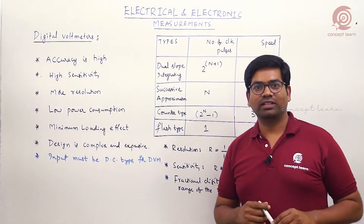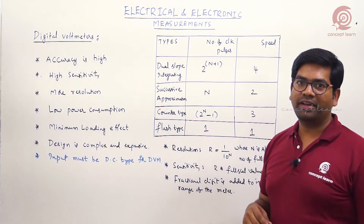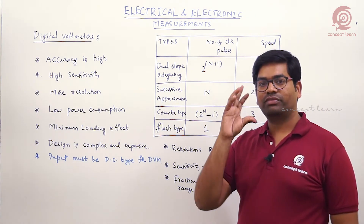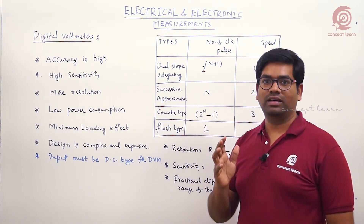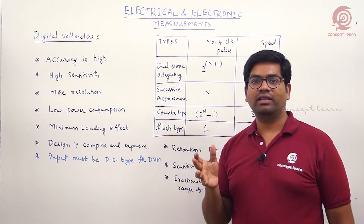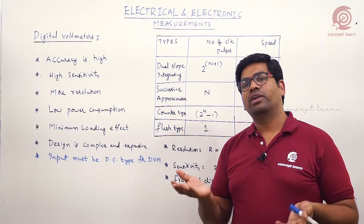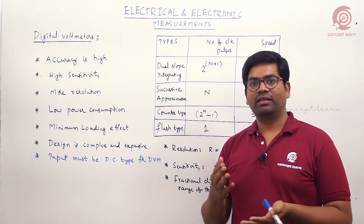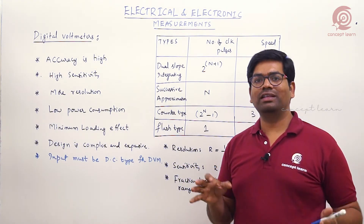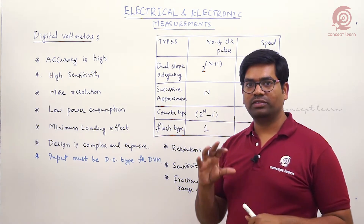We will discuss about digital voltmeters and important points when comparing digital voltmeters with analog meters. First, accuracy is definitely high in digital voltmeters because there are no moving parts, so errors like frictional errors and stray magnetic field errors are eliminated.